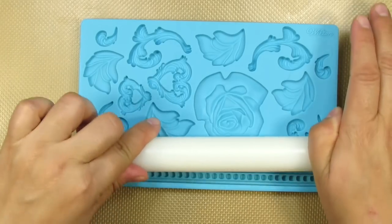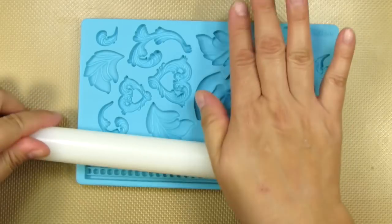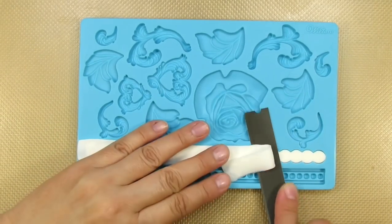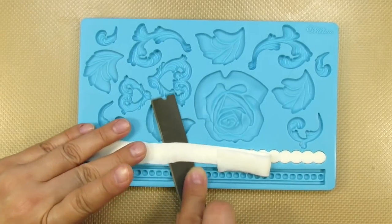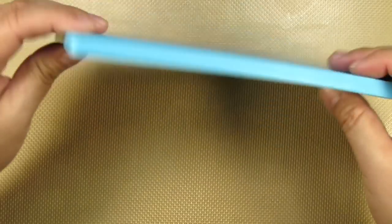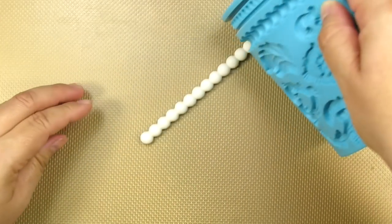The quickest way for me to do this is to get the gum paste as flat as possible on the surface. Then I take my straight blade and put it completely flush on top of the silicone mold and cut in fast little movements across the mold. Then just pop the pearls right out.